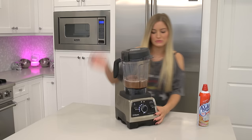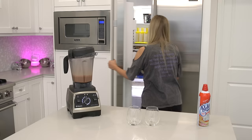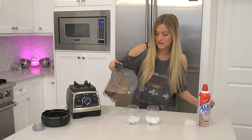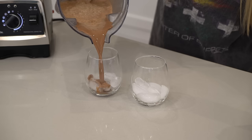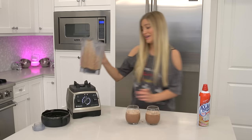Ready for the blend! Get yourself some glasses. I don't have any crushed ice, so we're gonna just use some basic cubes. Okay, ready? Oh, that was fantastic! Perfection.